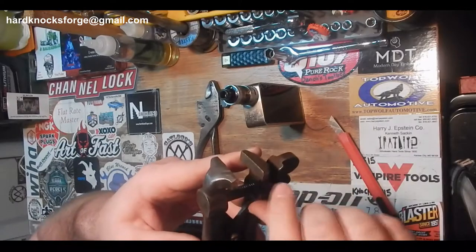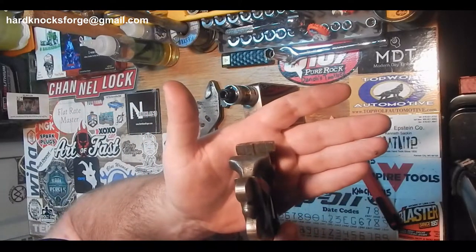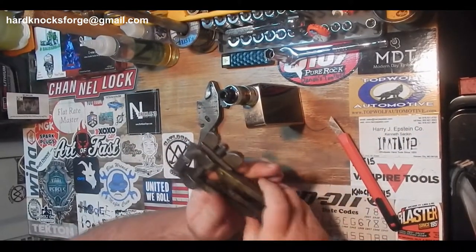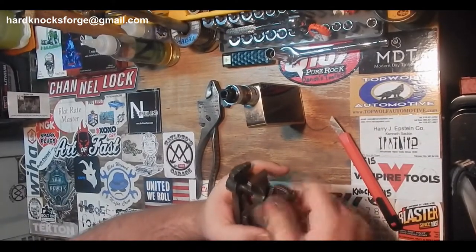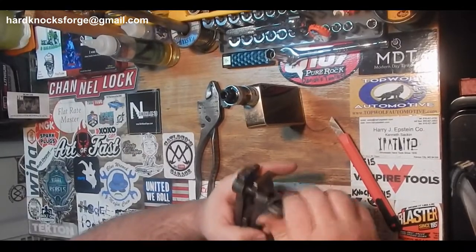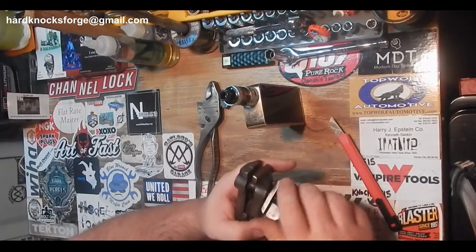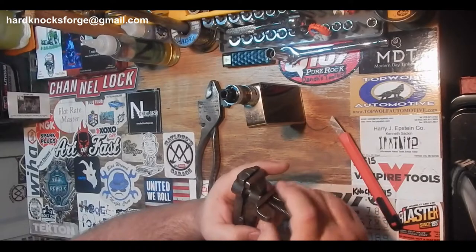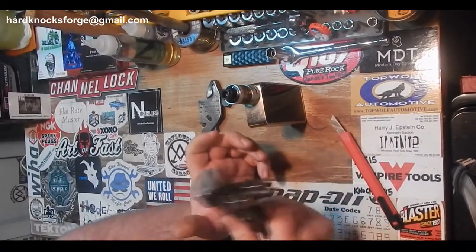That's a good deal — you can pick these up sometimes as cheap as ten bucks, but they're going to be pretty beat up at that price. They go all the way up to fifty, so you try to find the best looking one you can for as cheap as you can. These were twenty-seven fifty, so right in the middle of that ten to fifty dollar range.